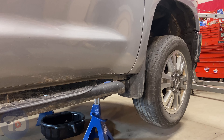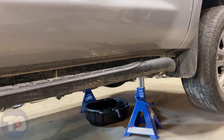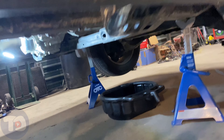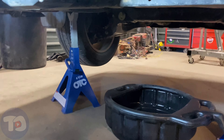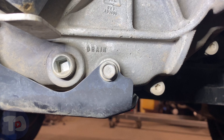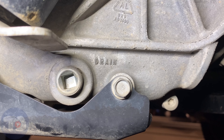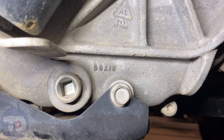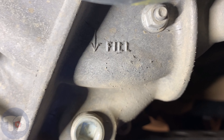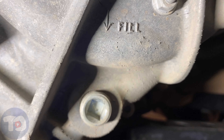We're on the creeper now — be careful not to hit the drain pan that's already under there. Looking right at the back of the transmission, there's the transfer case and Toyota was kind enough to mark that drain plug for us. Up here we've also got a fill plug.